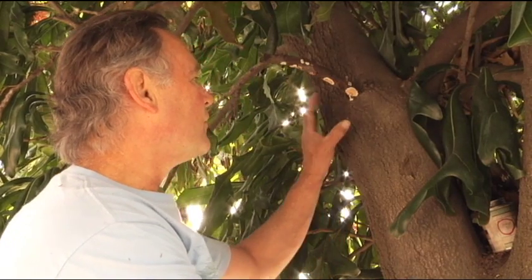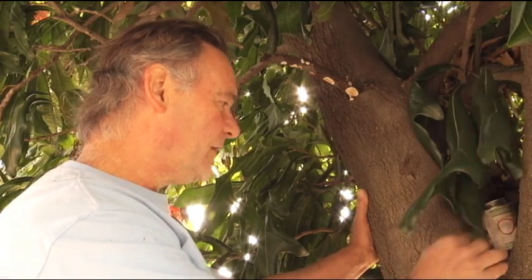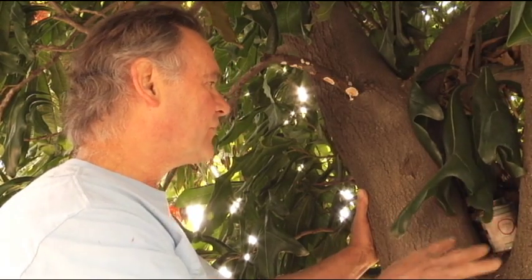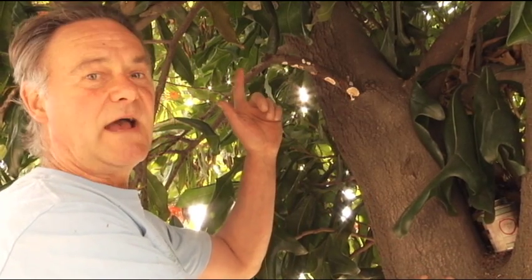Here we see in this stenocarpus, if we look up here at the trunk, we'll see a nice healthy main stem, a co-dominant lead, with a pretty good structural crotch there to the tree's form, but we see a branch emerging out of the trunk that has died.